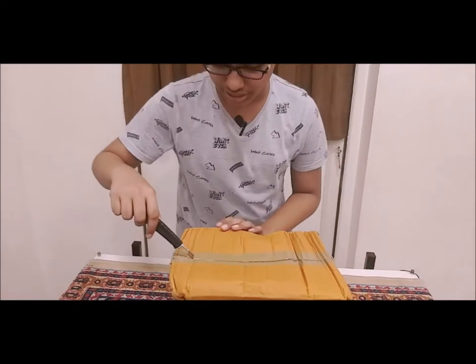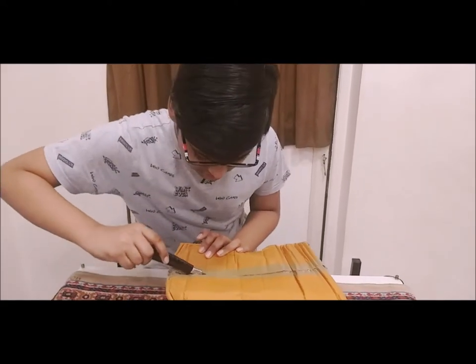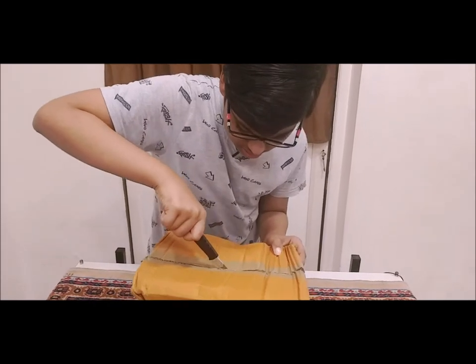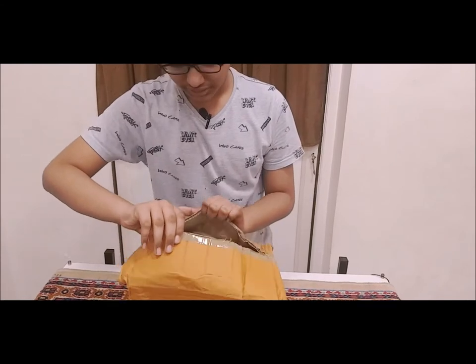So we got a knife — this is only for adults who can rip this thing open. Gotta be careful. Let's open this up, shall we?